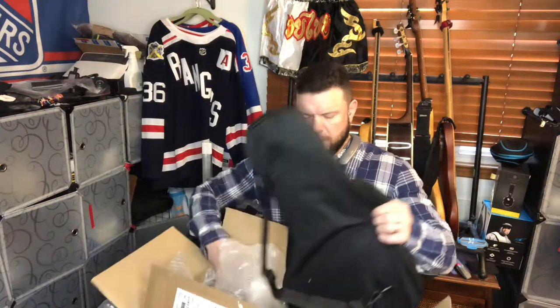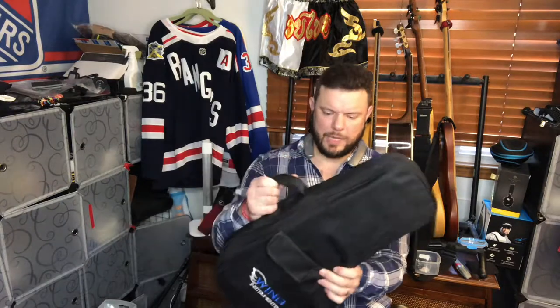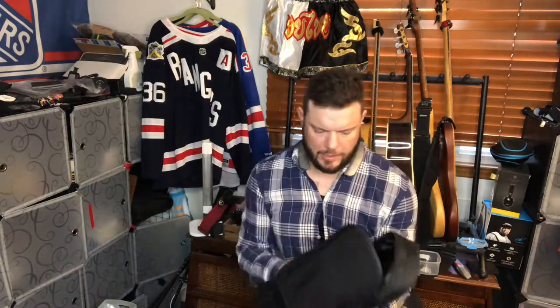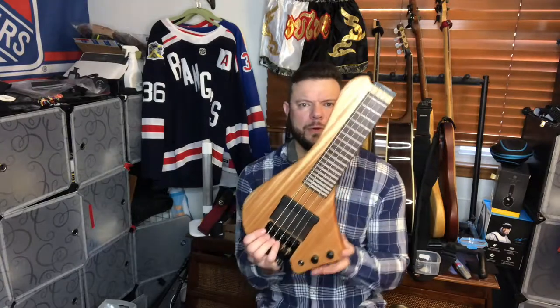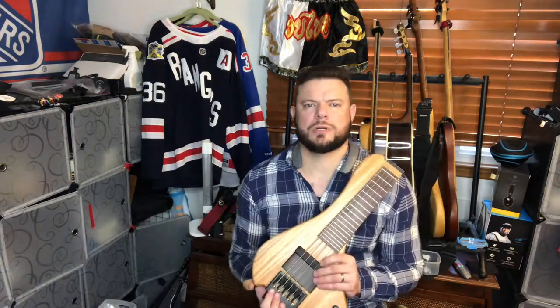This is the gig bag that it comes with — it's almost like a laptop bag in size, and there's a back strap here. The bass itself weighs about six pounds. Here it is — here's the baby. This is what I've been waiting six months for.